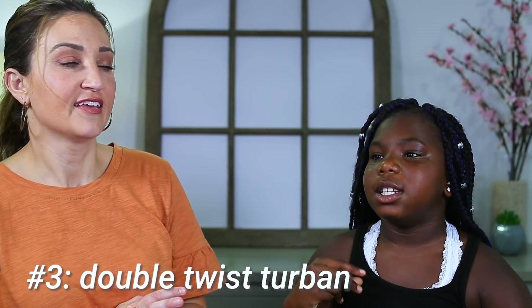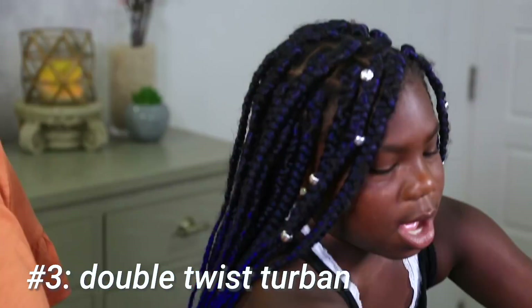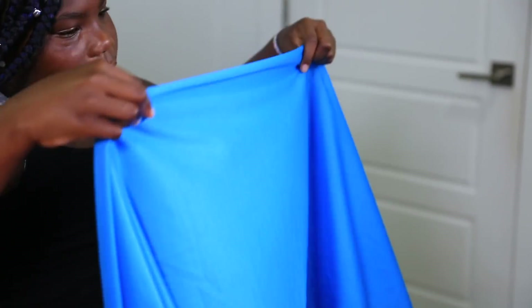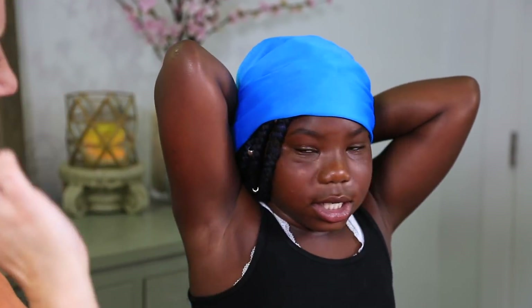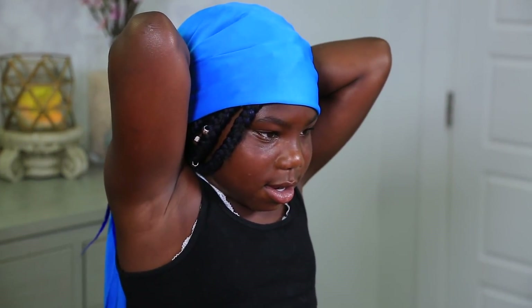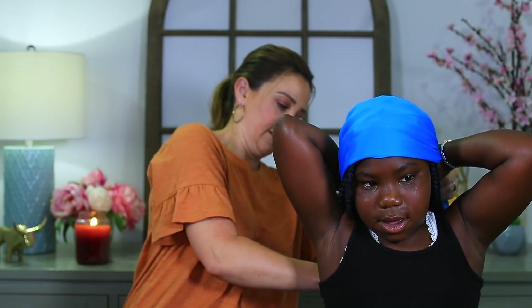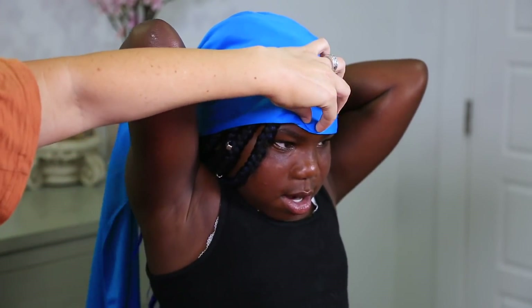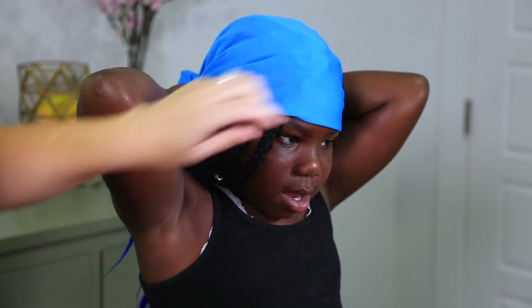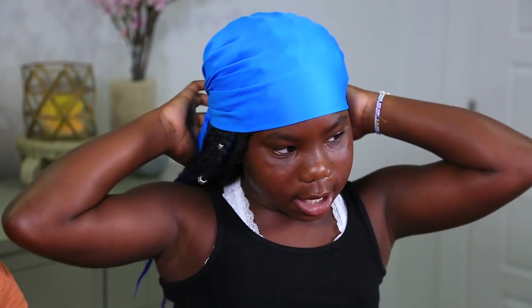I am doing number three — the double twist turban. Instead of the knot in front, it's going to be in the back. Make sure it's even. The knot goes in the back — I finished hiding it. This is what it looks like with the knot in the back.